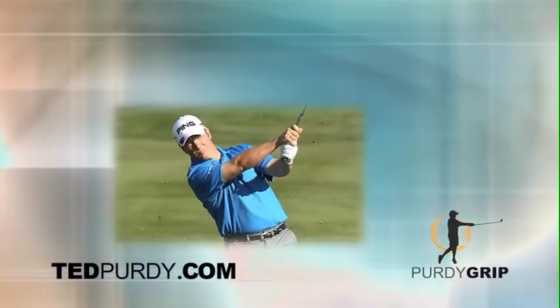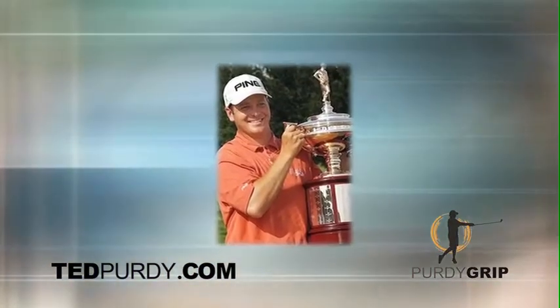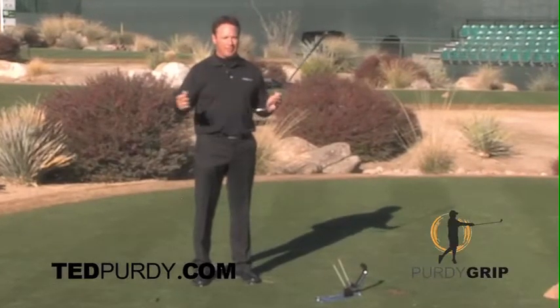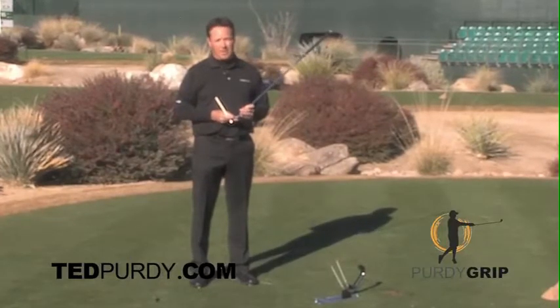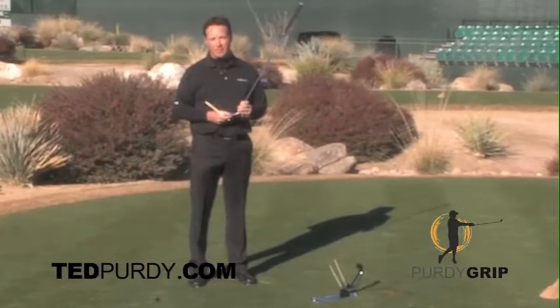I played the PGA Tour from 1999 to 2010. In 2010 I started struggling hitting the golf ball. I couldn't figure it out — I was hitting big hooks. I went to a bunch of teachers, except for the teacher that I grew up with, Pam Barnett. I saw Pam Barnett in 2013, right before the Mexican Open in March.